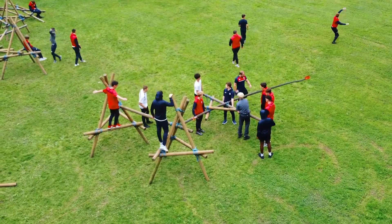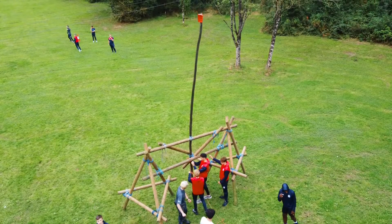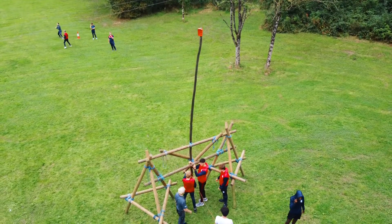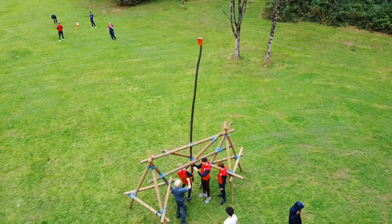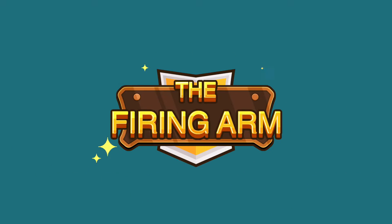These tripods will stand three meters tall and two meters in width. It's important that the ratio of the build will be at least three to one, which means the firing arm will be three times the size of the structure. This leads us to the next piece of the puzzle: the firing arm.